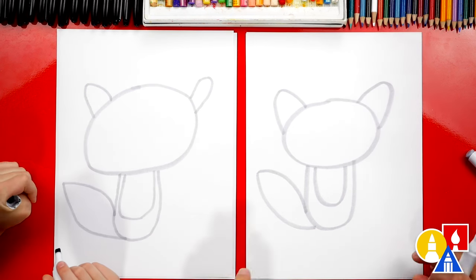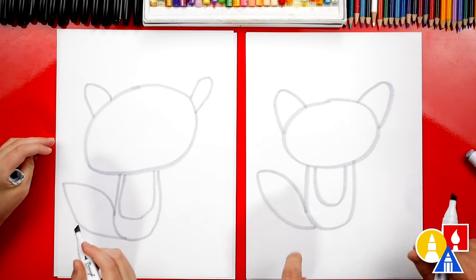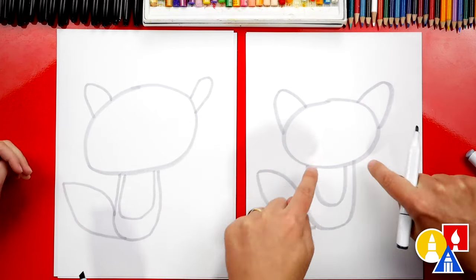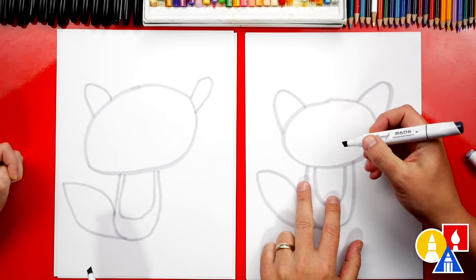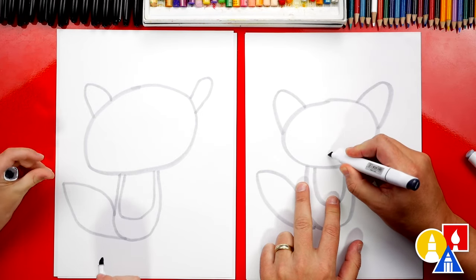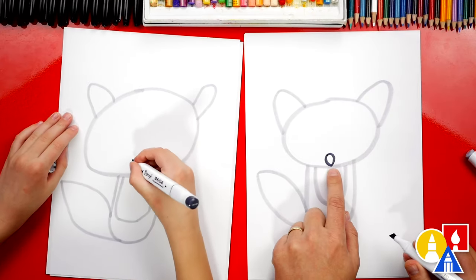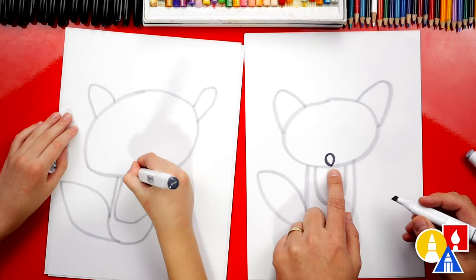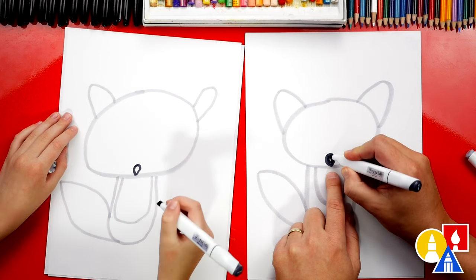We're almost done with our raccoon, except we're missing some important details. What's the thing that's over their face? Their mask! Yeah, it looks like a mask — they have these kind of spots over their eyes. Let's first draw an oval shape for their nose. We'll draw it right here in the middle, but towards the bottom of the head shape.